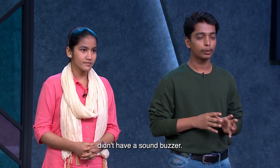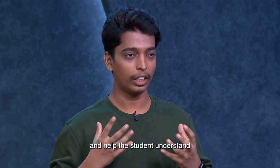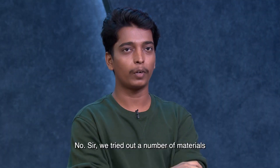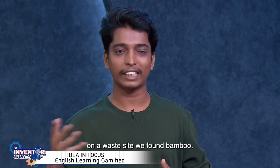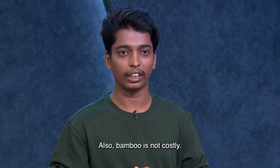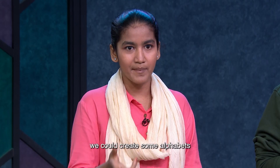In the first prototype, we didn't have a sound buzzer, but if we get the chance to go to the phase lab, we will put in a buzzer so that students understand how to pronounce the alphabet properly. For materials, we considered 3D printing but it is not always available, so we thought to use waste materials. Bamboo is available in rural and urban areas, it is not costly, and all the alphabets are easy to make — around 6 or 7 pieces each.